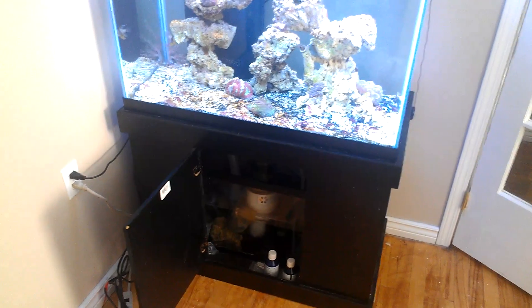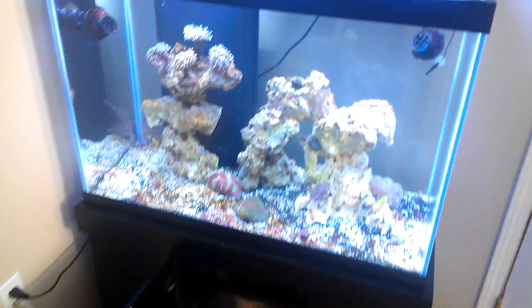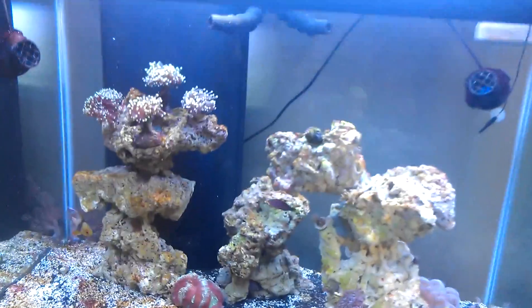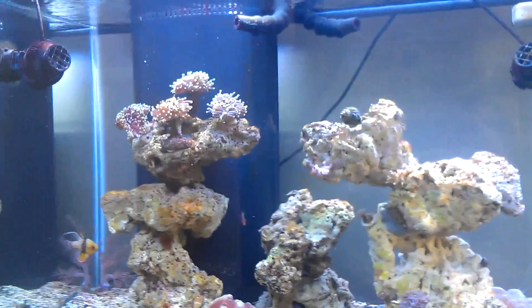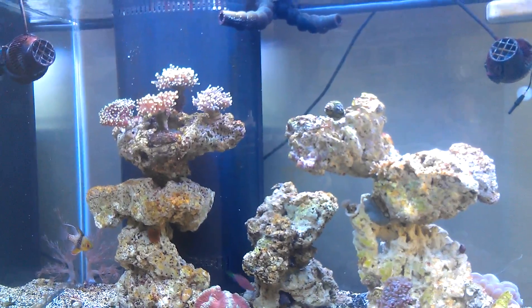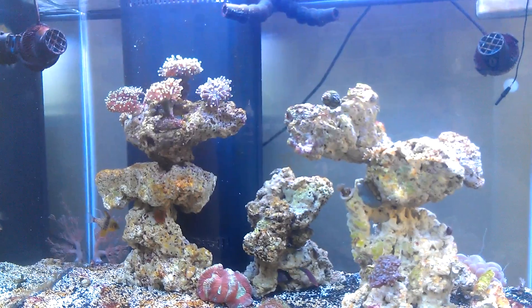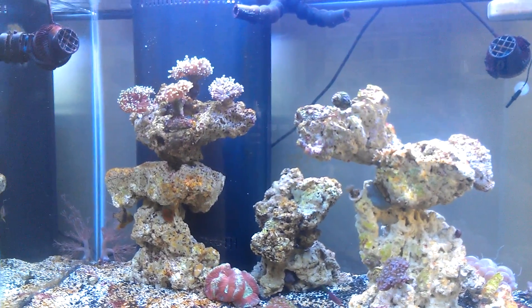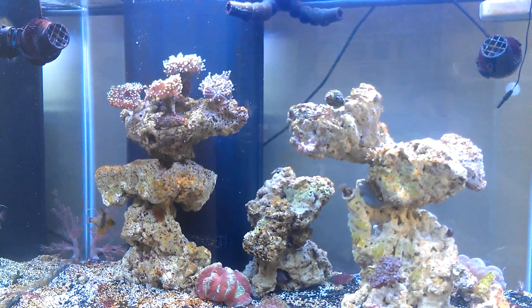In this sump I have a 20-gallon sump. I've got an N80 skimmer and a Tunze silencer return, which is returned by these. Up here I've got two Tunze powerheads. Seems to be a pretty cool setup. The only other change I'm going to do to the current is actually get a high-flow pump controller and see if I can play with that a little bit.